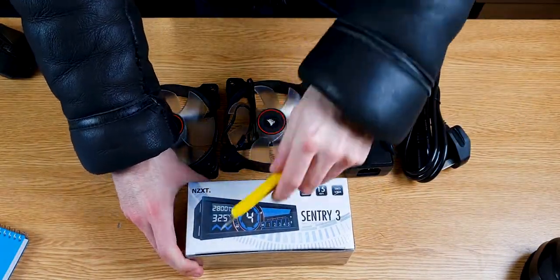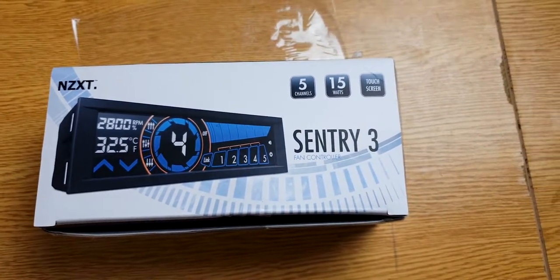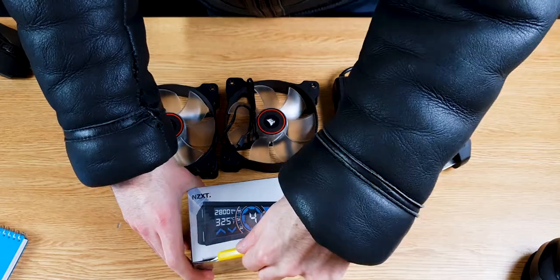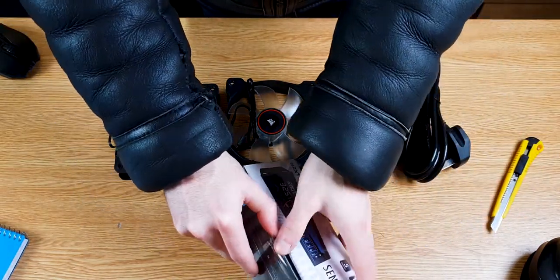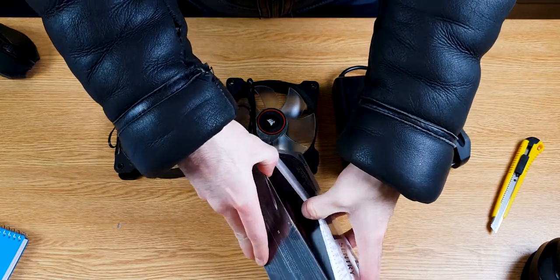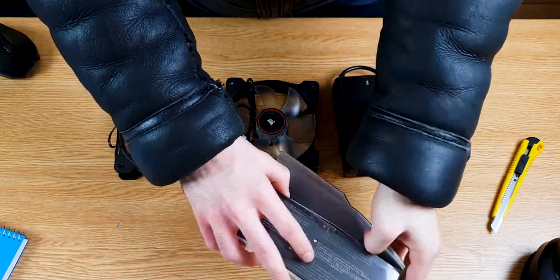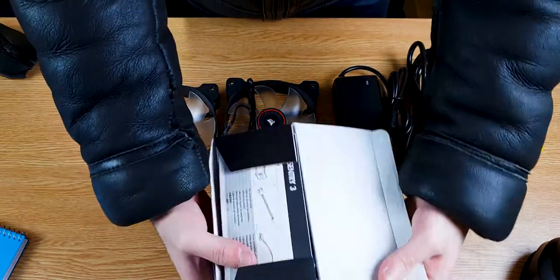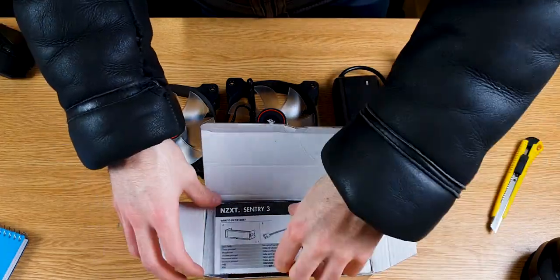Next up we have the fan controller. This is Thermaltake's Commander fan controller. The version we've got here has five channels, so up to five fans can be connected and powered through the controller. It also has a touchscreen, which to be fair isn't better than simple rotation dials, but dials would protrude a little bit more. Who am I kidding? I just went for the touchscreen version because it looks good.